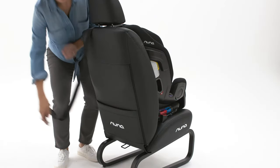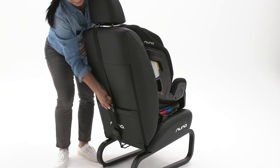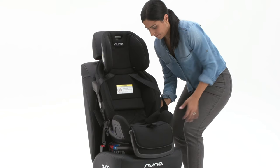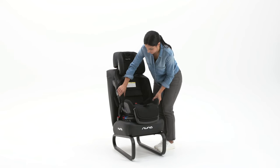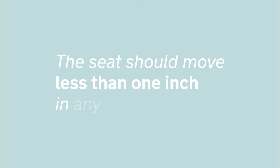Attach the tether hook to the vehicle tether anchor and tighten. To check that the seat is securely installed, pull on the shoulder belt to ensure it's locked, hold the seat near the forward-facing belt path and move it side to side, front to back, and up and down. The seat should move less than one inch in any direction.